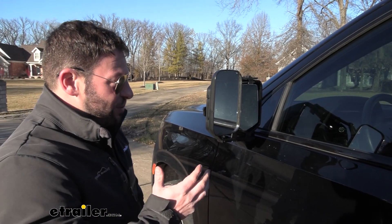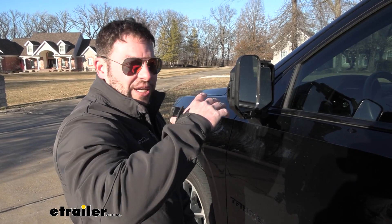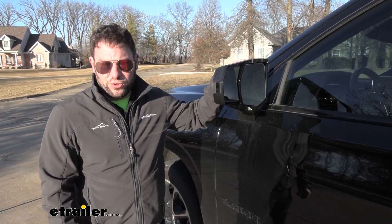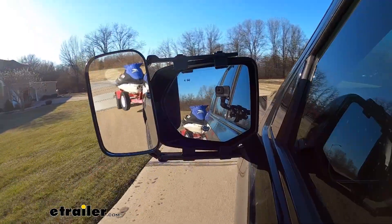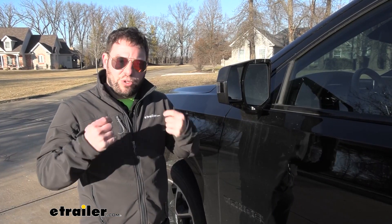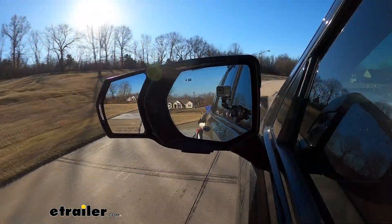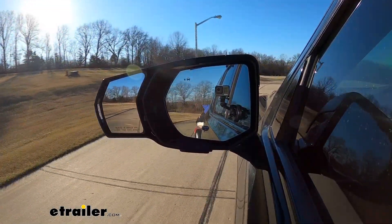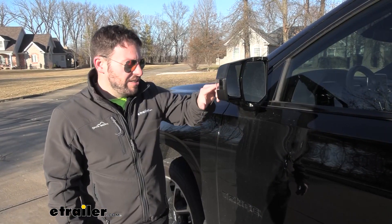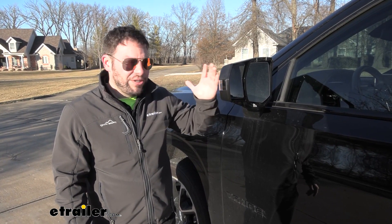That's why I think the custom fit is much better. You saw that it didn't move or shake at all, and even when I go to adjust the mirror, I didn't have to worry about pushing it off the factory mirror. Overall, I think the custom fit towing mirrors are a vast improvement versus universal towing mirrors. Universal mirrors are fine if maybe you don't tow your trailer all the time — maybe only a couple times a year, so you're not going to leave these on all the time and just want to throw them on real quick for that extra view. I would go with the custom fit towing mirrors because it slips right on there, I don't have to worry about adjusting straps or messing with clamps, and it doesn't sacrifice any of the features on the factory mirror. So I can still do everything I could do without it, but might as well leave it on there to have that extra view.